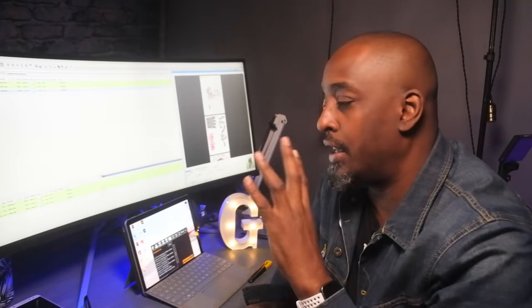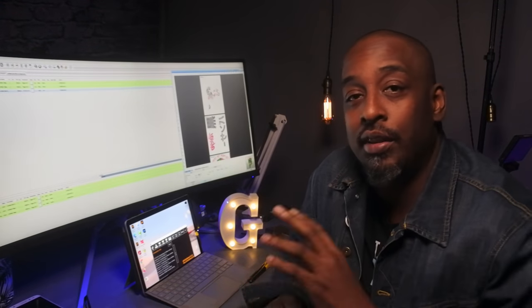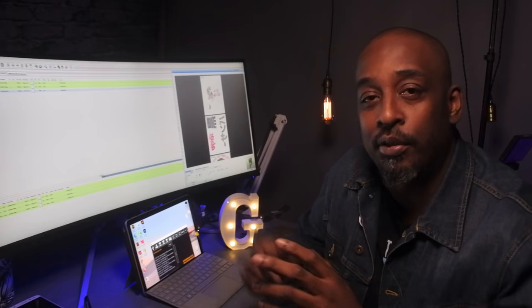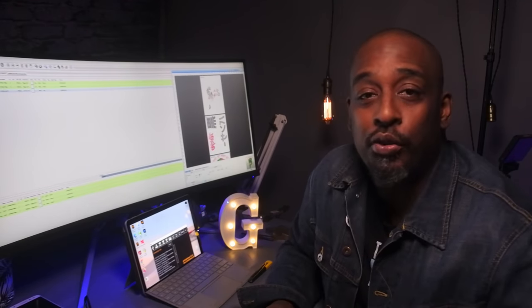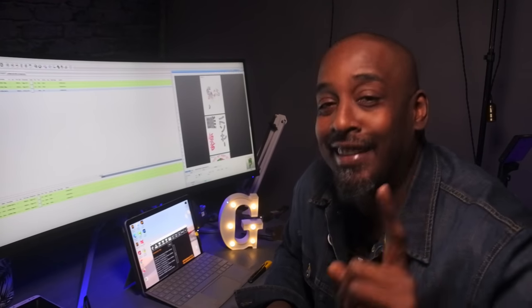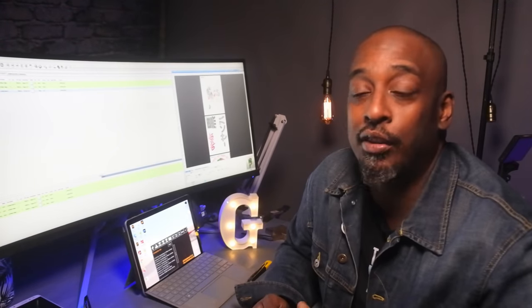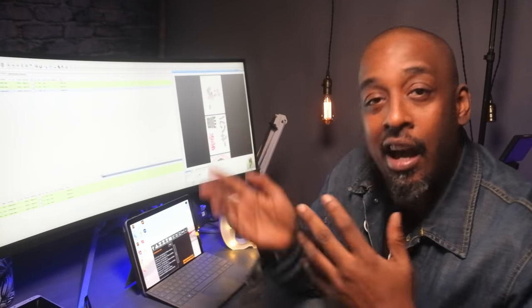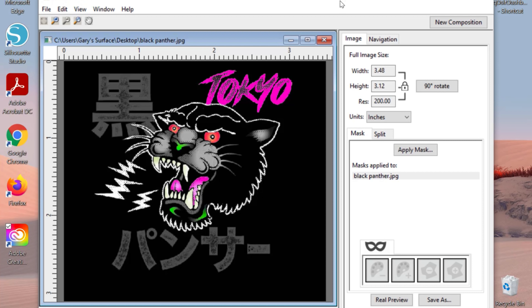The next thing is doing larger prints. For me, being a designer, it's very simple — I just take the artwork and break it up into a couple of pages. But if you're not that savvy, if you don't know Photoshop or Illustrator, it might be kind of difficult. But they also have smart cut software, so pretty much all you have to do is upload it, it'll cut it up into a couple of different pages, you put it together, heat press it, and it's all good. It's built in for you.